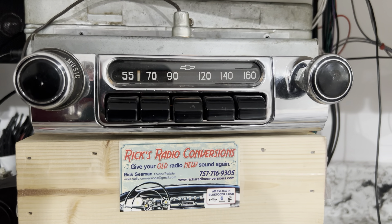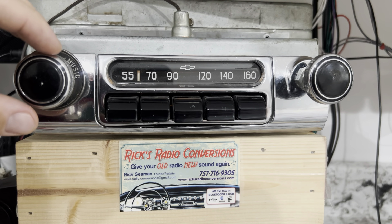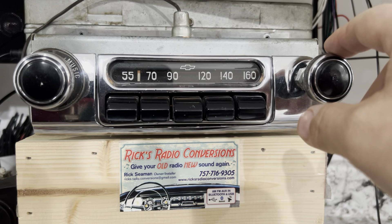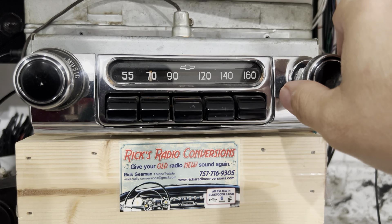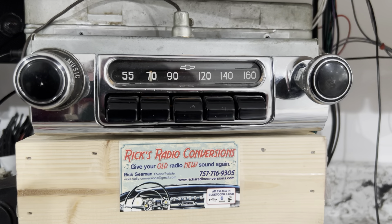Scanning for stations — now we're scanning digitally across the dial. We'll let it go one more. If you like that station, you just grab your tuner and there you go. Then you can pull your push button out and set your station.